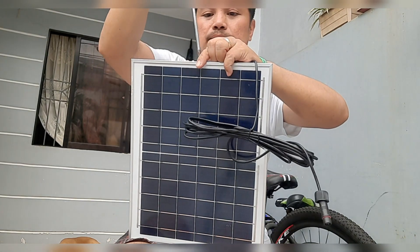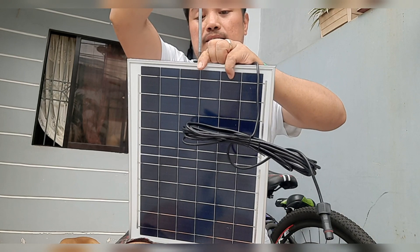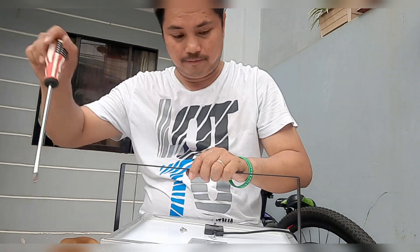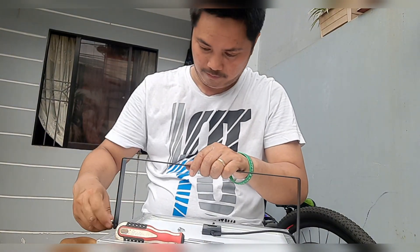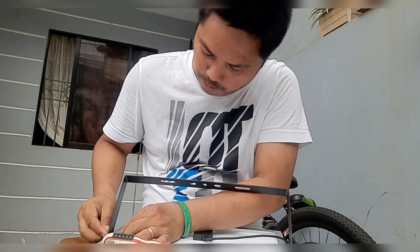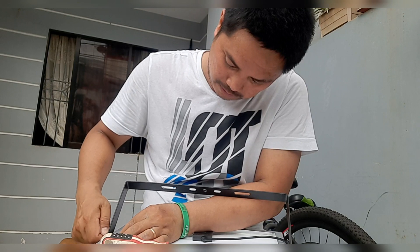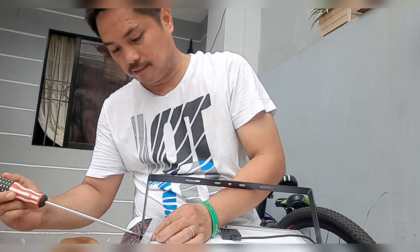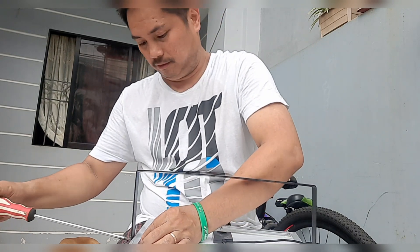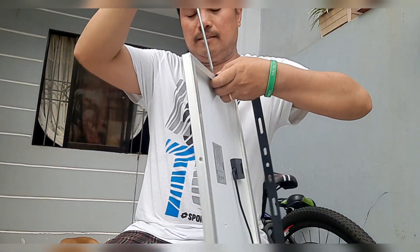Nandito yung lock sa ilalim. Gagamitin mo siya ngayon ng tornillo — yan, mag-lock muna lahat. Pasok mo siya sa butas, at iridin mo yung lock. Yan, ganon siya.